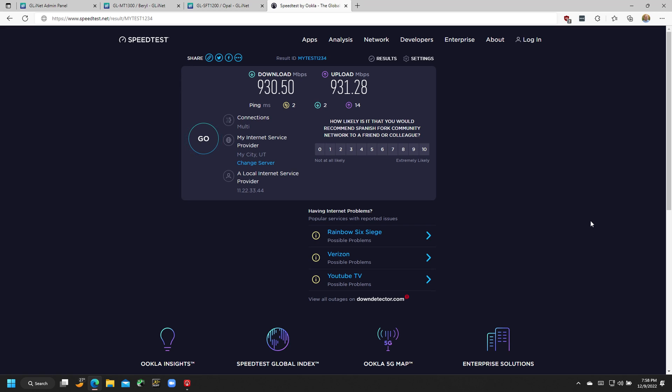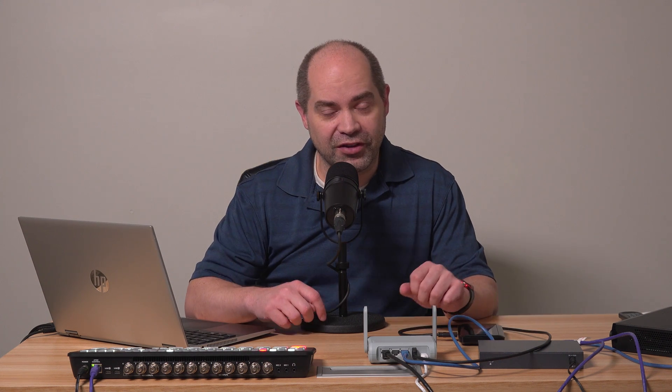These routers are actually very fast. On my gigabit network connection here, it's able to do 930 megabits both up and down with a 2 millisecond ping time, so there are absolutely no worries about speed with this router.